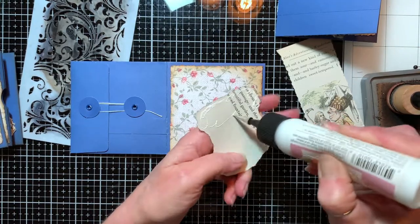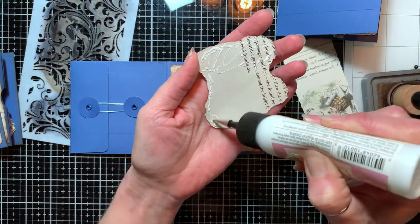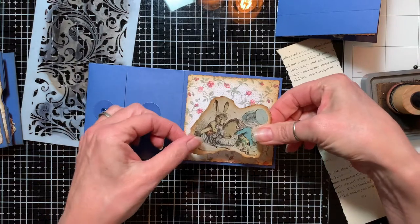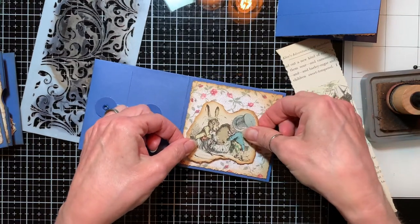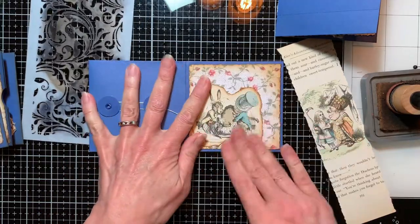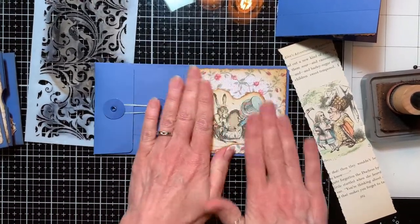And same thing — glue all around. So these go together pretty quickly. Once I decided what I wanted to do, getting each one ready to go was pretty simple.